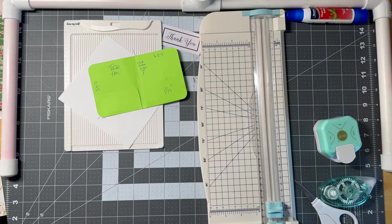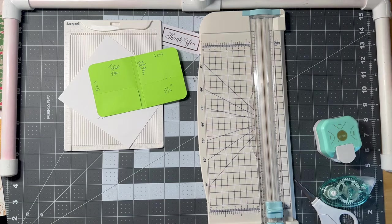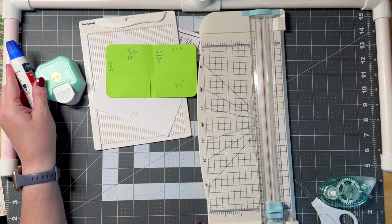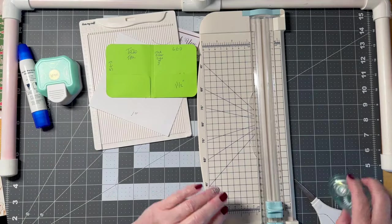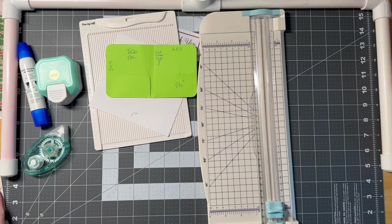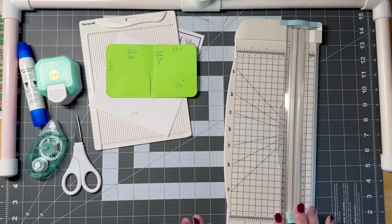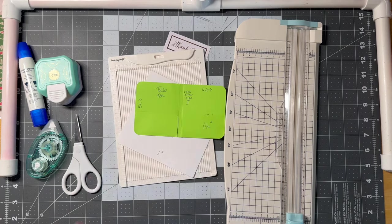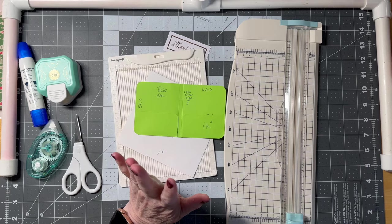Hi guys, welcome to my crazy life, it's Lori. We are going to make some table favors — or these could be thank you gifts, stocking stuffers, or craft fair items. They're going to be tea holders that hold some tea.